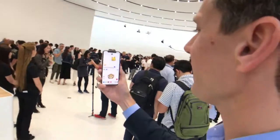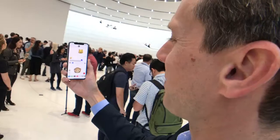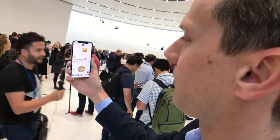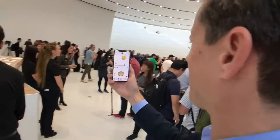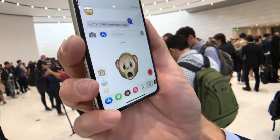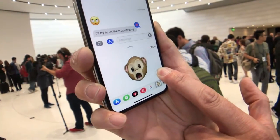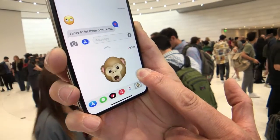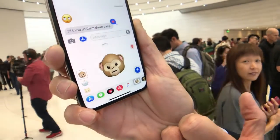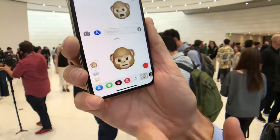If I turn this way, you can see the little monkey there is mimicking not only the movement of my mouth but my facial expressions too. You can take it a step further and record that for your friend — 'Are you coming to the party?' — and it will play that back; you can send it to them.